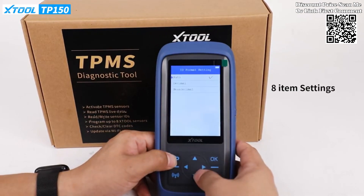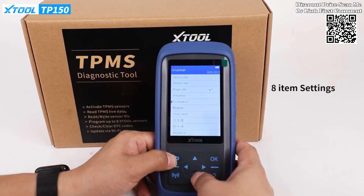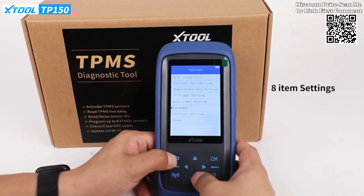The recent tests button allows quick access to previously programmed records, facilitating efficient workflows and saving valuable time during repetitive tasks. Quickly reset TPMS warning lights and copy sensor IDs by reading the OBD, providing a swift solution to common TPMS issues.